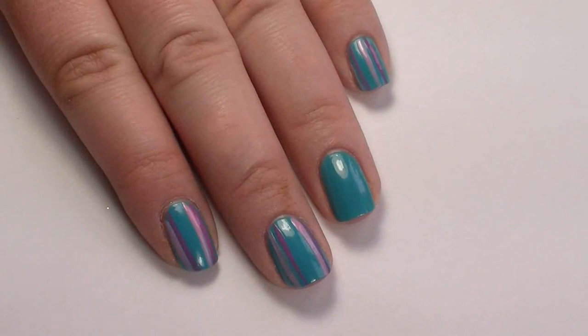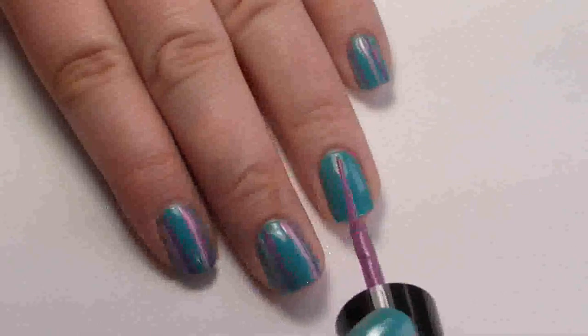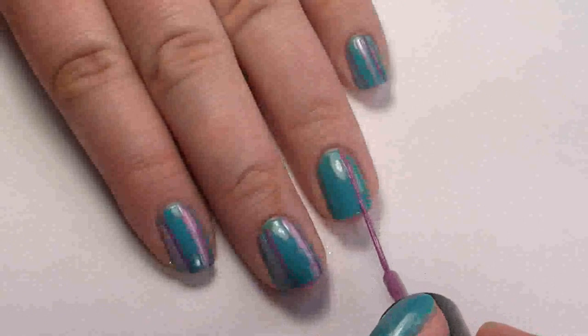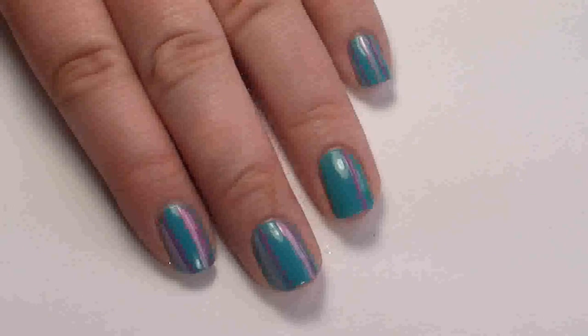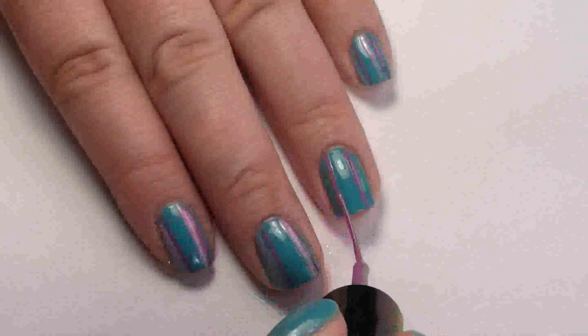First apply a base coat and then two coats of the turquoise. Now we want to turn the turquoise into a wallpaper sort of effect, so take the striping brush - the purple one - wipe most of it off and do a few vertical lines. Depending on the width of your nail, I'm going to do them quite far apart, as I'll then take the pink and add some lines either side of it.